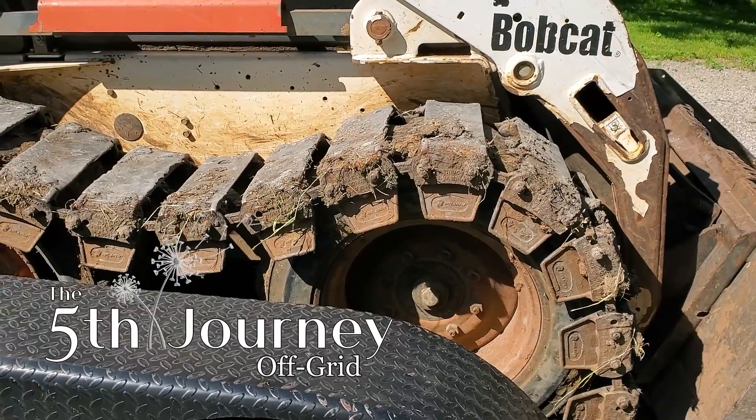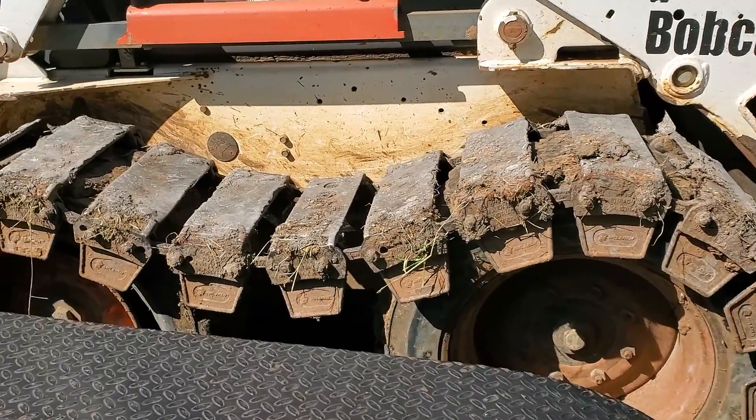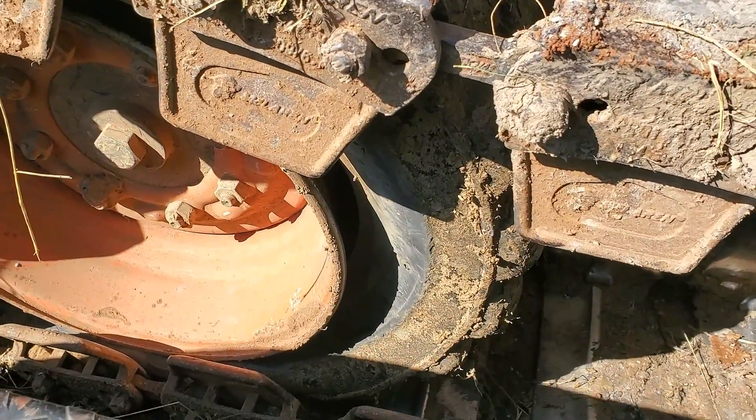Since then, which has been about two years now, I haven't had any flat tires — until just now. This is probably going to be a real pain because I haven't taken these tracks off. I've tried before and couldn't because all the bolts were stuck. Luckily on this side I actually broke a bolt off recently and got a new one, so that one should come off easily.